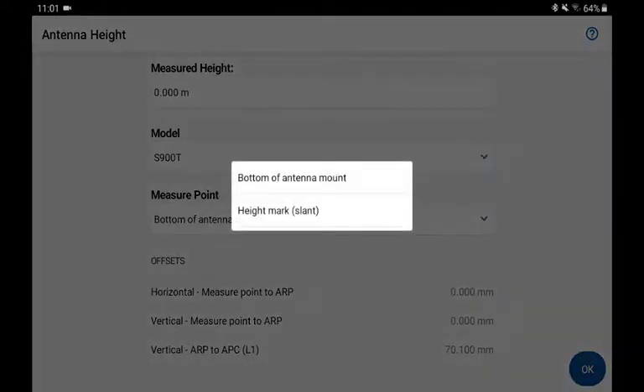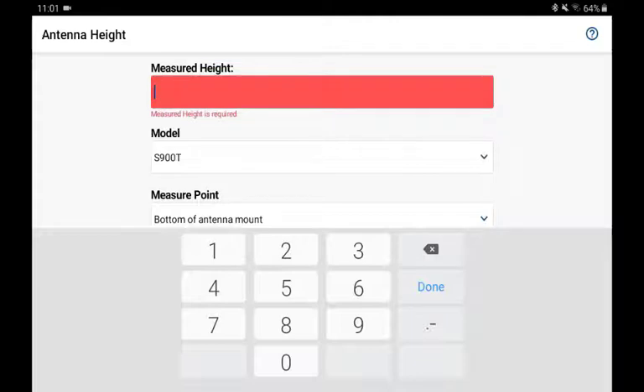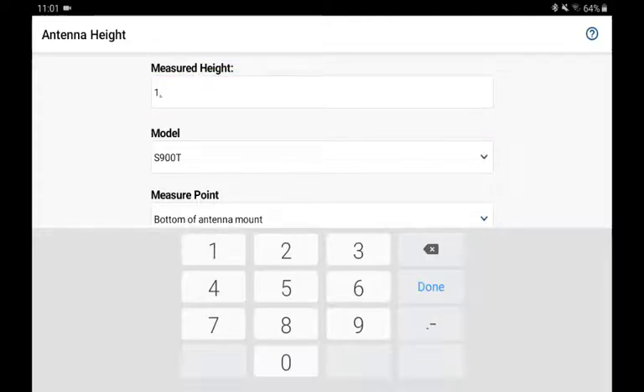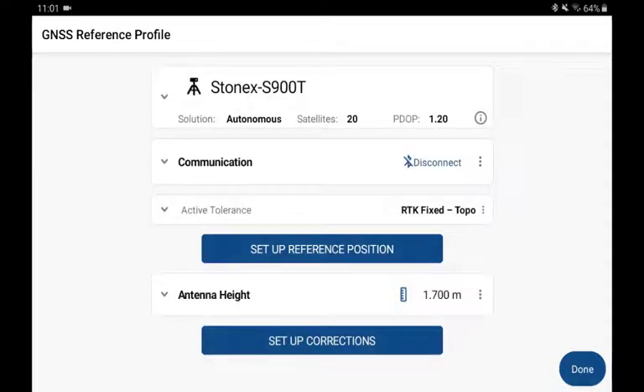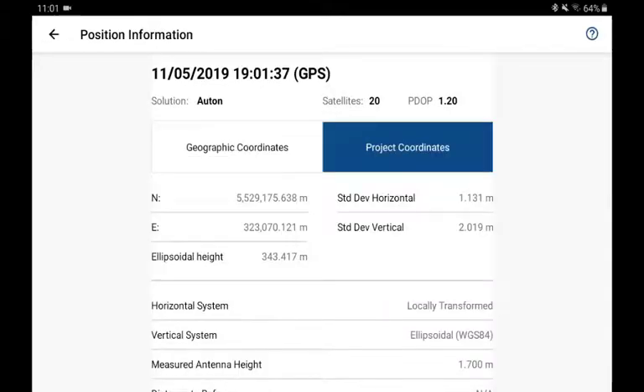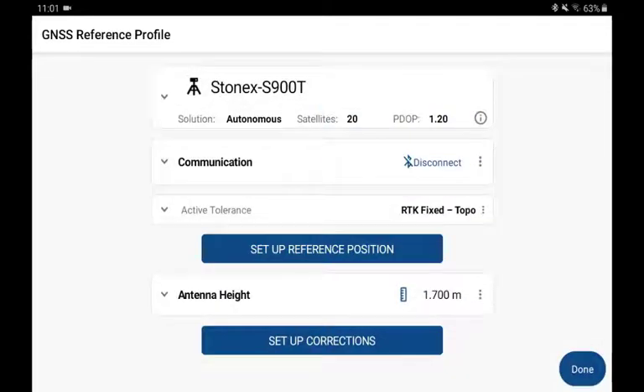What I'll do is select Bottom of Antenna Mount, and then I'm going to perform my measurement. Under the value in centimeters, or in your project units, select OK. Now, if I go back in and check my current information about my position, you'll notice how the antenna height is updated, and it's recording an accurate but uncorrected elevation.